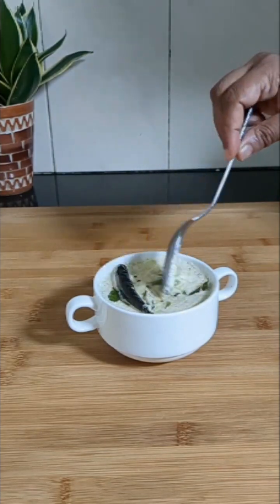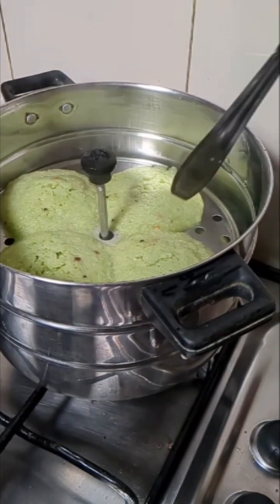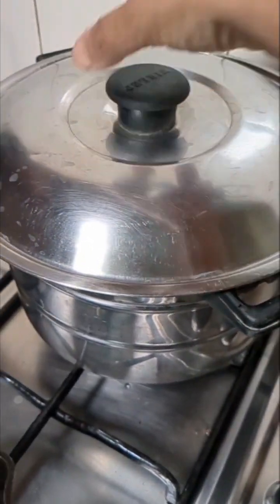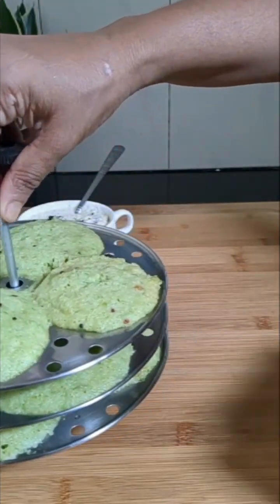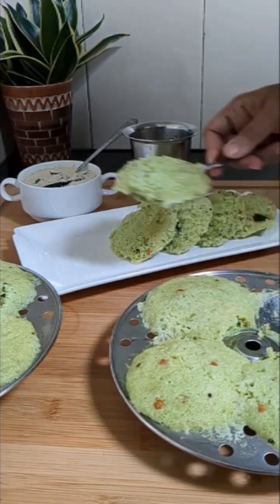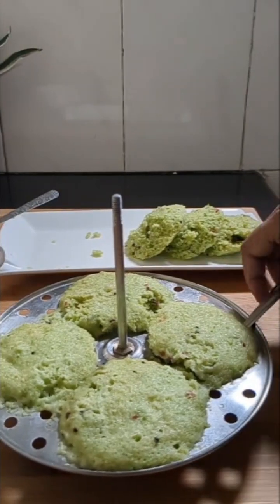The idlis are nicely steamed and ready. We will switch off the flame and allow it to cool down a little. We should remove the idli from the idli plate only after it is cooled down so that it will be perfect, otherwise it might stick to the spoon and to the plate.